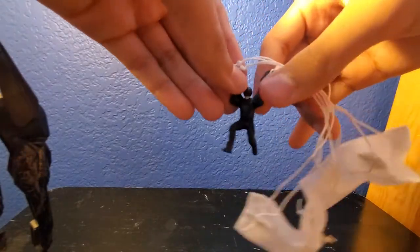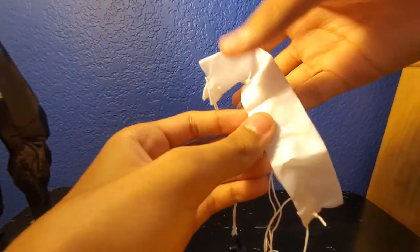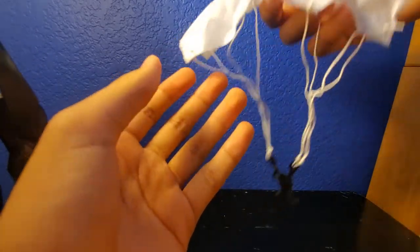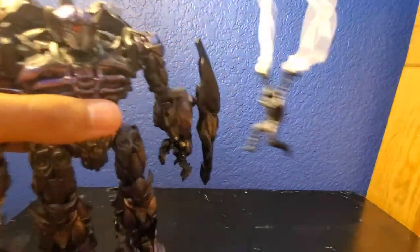We're going to take a look at the parachuter right here. He's stuck in this position — you can't really move him. This parachute doesn't really fly. It's like this rectangular fabric, and he just lands on Shockwave.